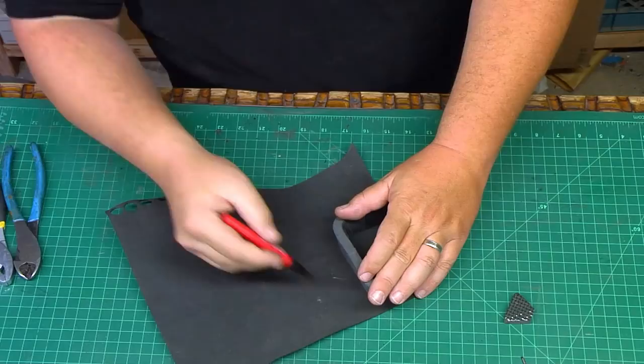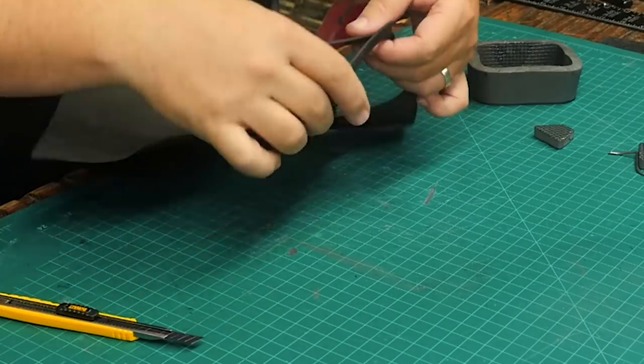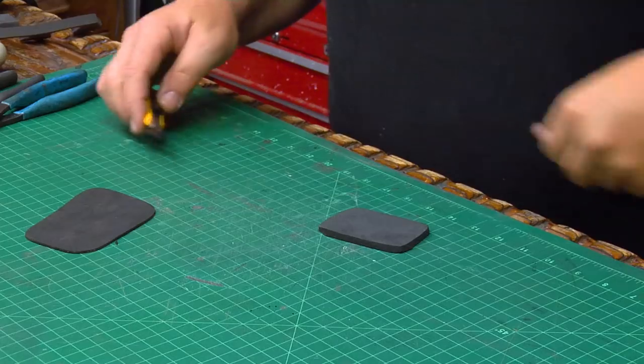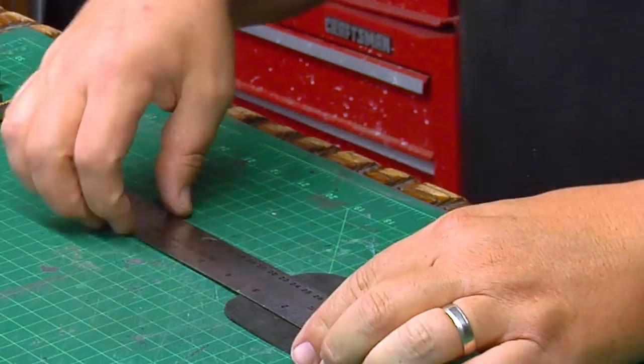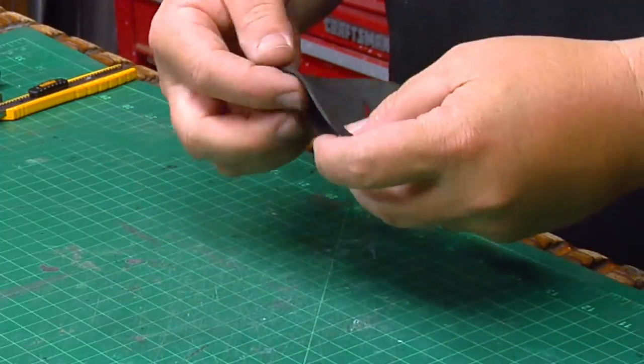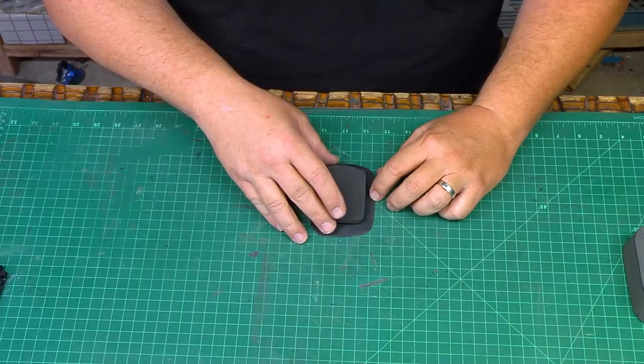I want the flat sides to look as thin as possible, so I'm going to add a piece of 2mm craft foam, cut it to size, and then glue a second piece of 5mm foam to the inside to make it a little thicker and stronger. I cut a hole in the 2mm foam — this is where the grill is going to go for the earpiece — and then I'll cut out the 5mm foam after it's glued in place.